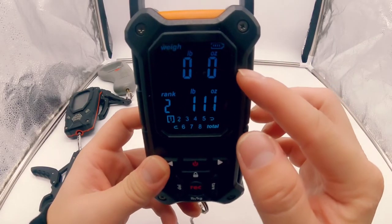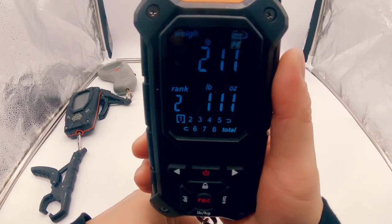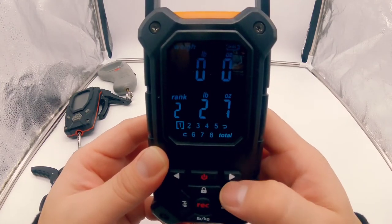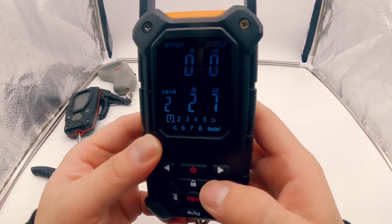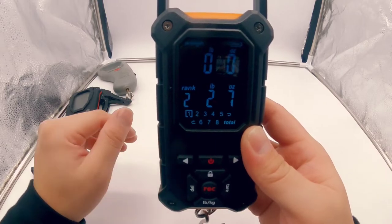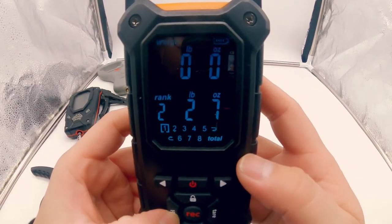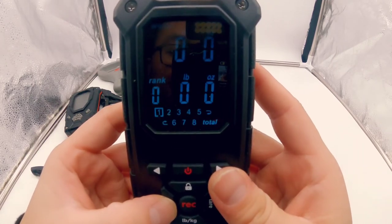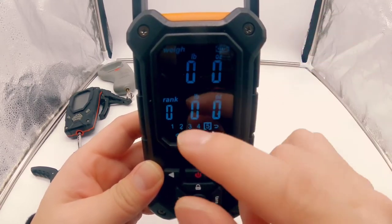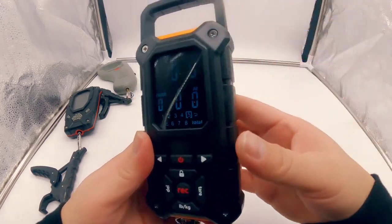If you want to save a new heavier weight over an old one, just weigh your next fish, wait for it to lock, and save it — it overwrites the old weight. Then if you go back to total, the total automatically updates. Unlike the Rapala where you can't delete a weight directly, on this scale if you want to delete a weight just hover over that number and click the delete button. The Snail Trail gives you a bright LCD screen, eight presets, a running total, the ability to overwrite old weights, and a nice handle on top.